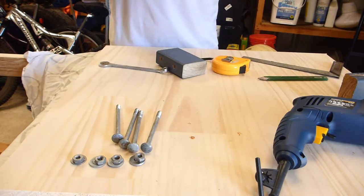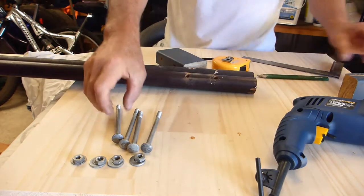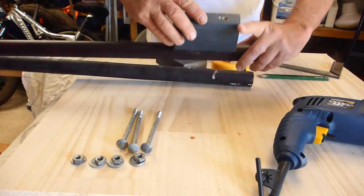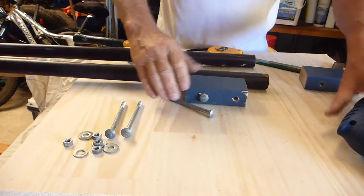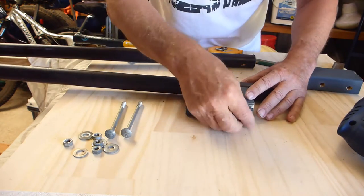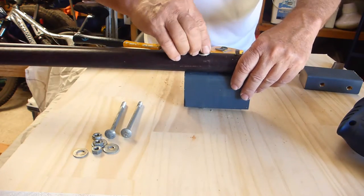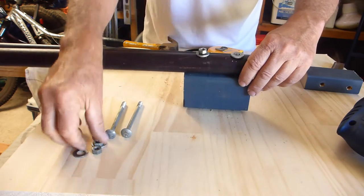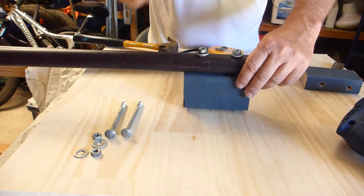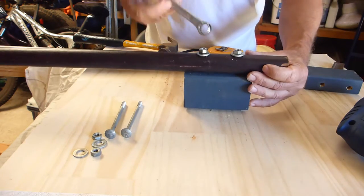And then we have one I prepared earlier. Once the holes are drilled, now all we have to do is put it together — put the bolts through, a washer and a nut on each one, then tighten them up.